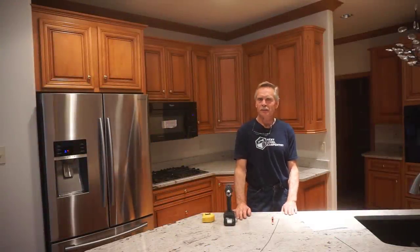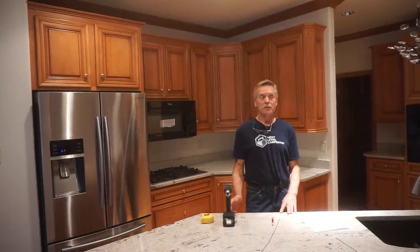Hey, thanks for checking out Next Level Carpentry today. I'm in the pre-planning stages for an extensive remodel on this home, which is when I really need to exercise superpowers to anticipate potential problems.